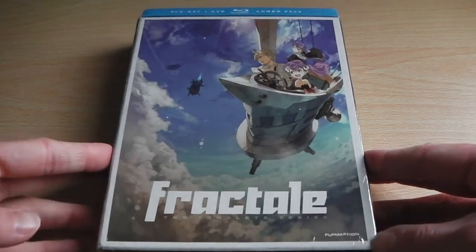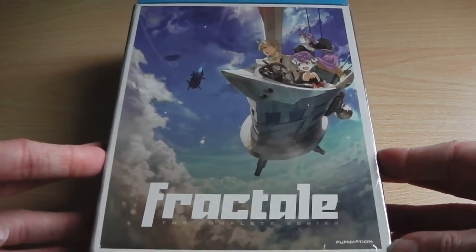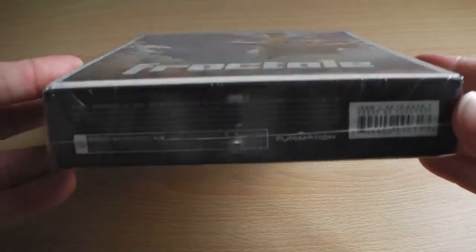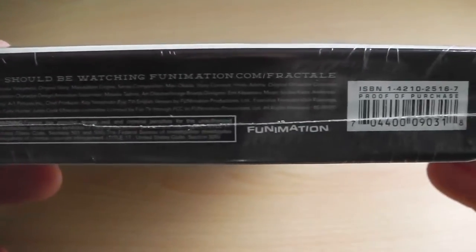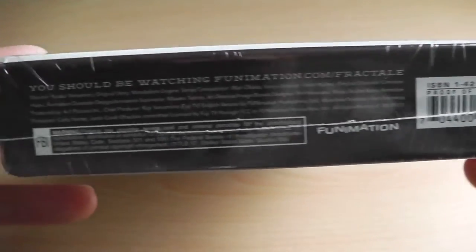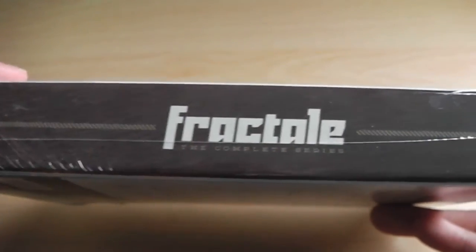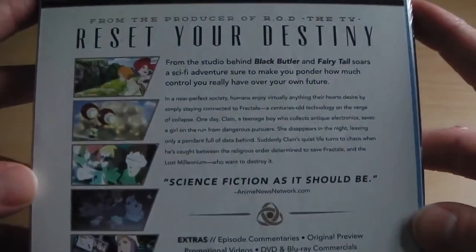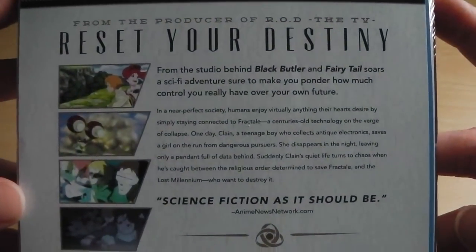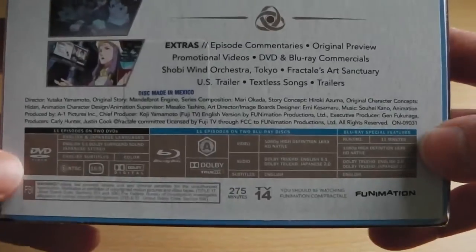So as you can see, that's the front cover, and on the bottom of the box it tells you who produced it in English and Japanese. On the spine we've got the artwork, and because it's still in cellophane, on the back is information about the series, its special features and its technical specifications.